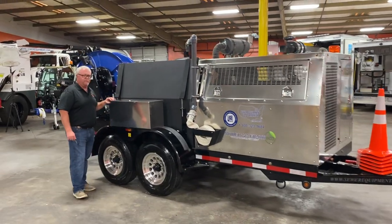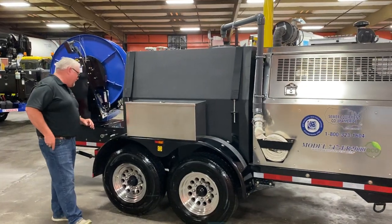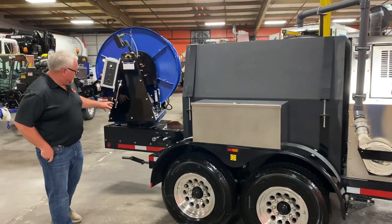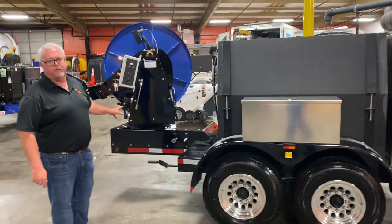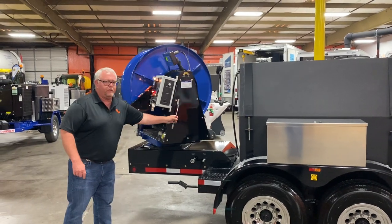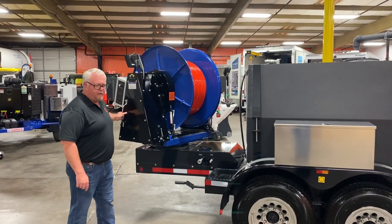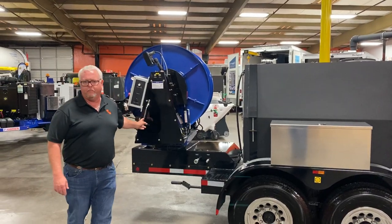Moving on back, we put the aluminum tank on this one. And then back here in the very back, you can see the strongest safety rotating hose reel in the industry. We use a 5,000 pound bearing that this is sitting on. The swivel is super easy, nothing to it, and it'll last a lifetime on the machine. You won't have problems with bearings wearing out like on most units.